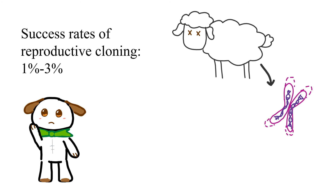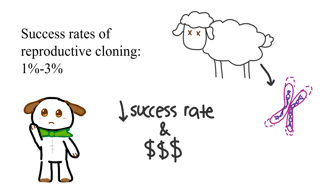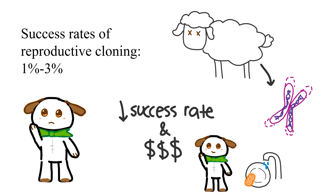So, if you want a clone, think again. With such a low success rate and high cost of technology, you'd have a better time just doing your own chores.